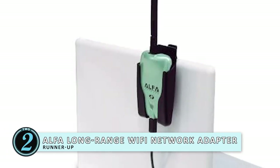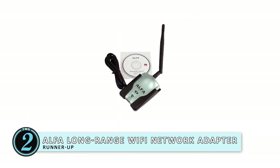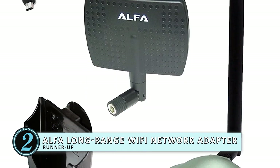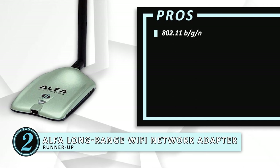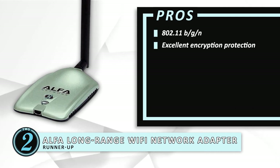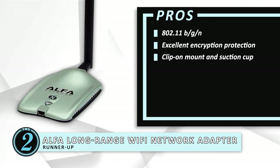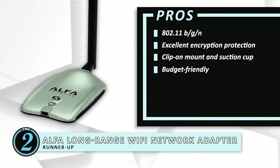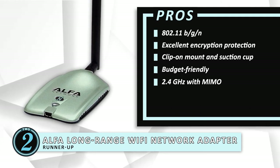Next we have the runner-up, the Alpha Long-Range Wi-Fi Network Adapter. The Alpha Long-Range Wi-Fi Network Adapter is ideal for those who spend most of their time hooked up to their devices. This booster only works on 2.4 gigahertz, but you can use multiple devices on it. We love how versatile the Alpha is for your internet use. Its pros are: it's compatible with 802.11 BGN standards. It has encryption protection — 64 to 128-bit WEP, WPA, WPA2, TKIP, and AES. It comes with a clip-on mount for your laptop and a suction cup for placing on a window. It's a budget-friendly Wi-Fi adapter with LED indicator lights that find and strengthen wireless signals. It works on the 2.4 gigahertz frequency band with MIMO — multiple inputs, multiple outputs — for using more than one device.